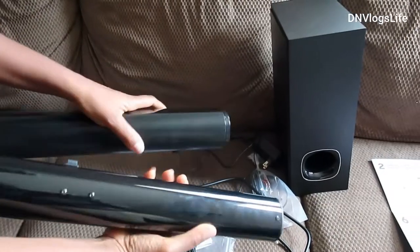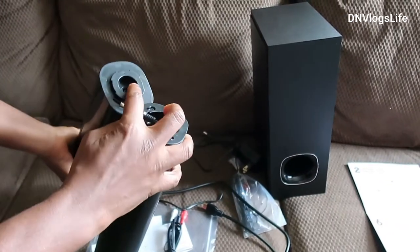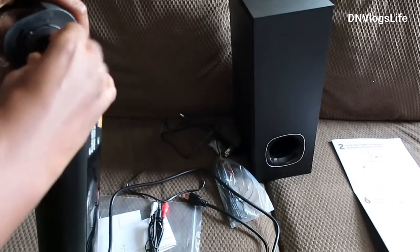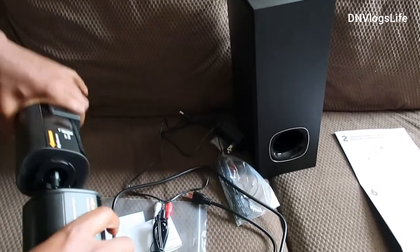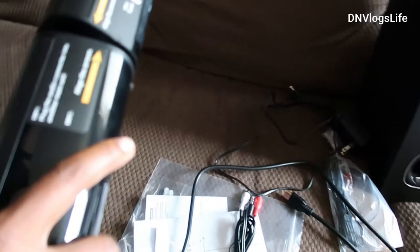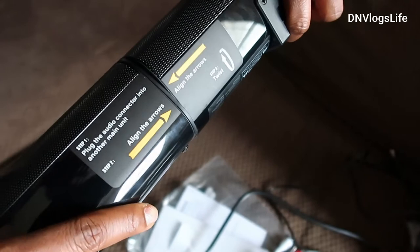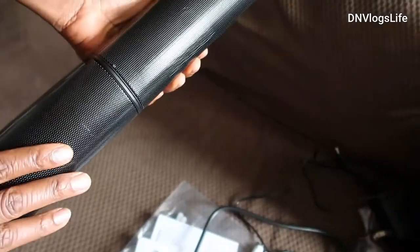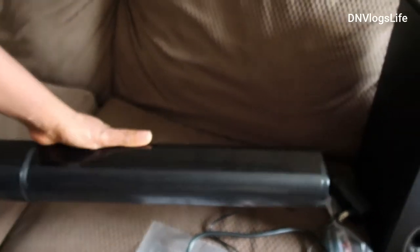The first thing we are going to do is assemble the sound bar. To assemble the sound bar, you connect the plug in there and then align the arrows. Once you align the arrows you turn it and it will lock in. Now the sound bar has been connected.